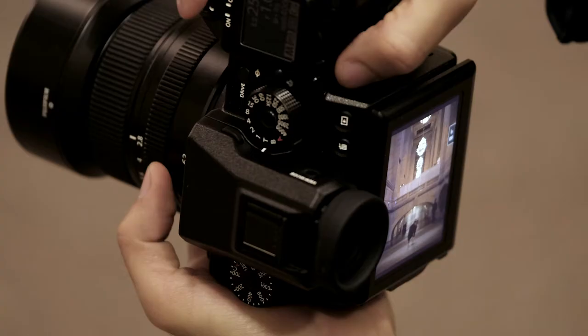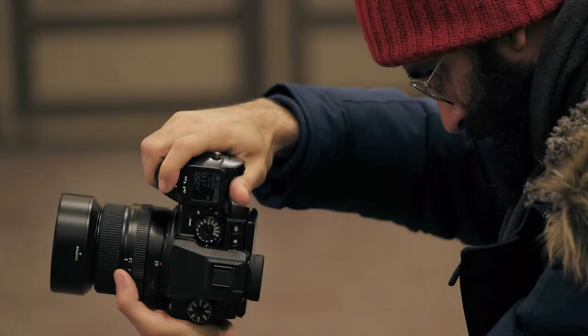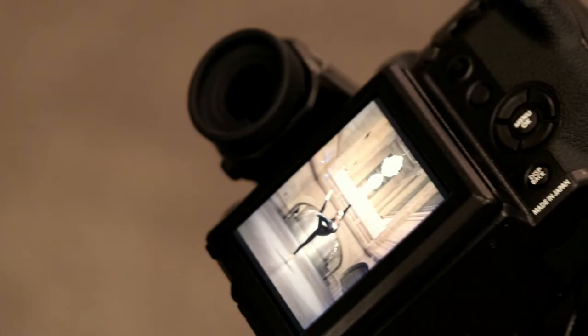My name is Omar Z. Robles. I am an official Fujifilm X photographer based here in New York City. I'm here today with the Fujifilm GFX 50s.